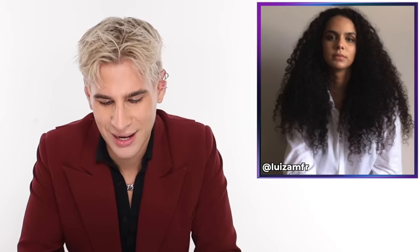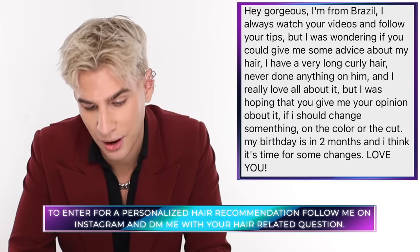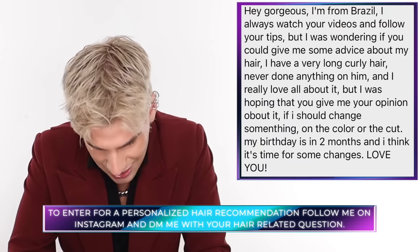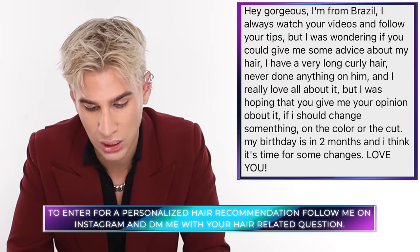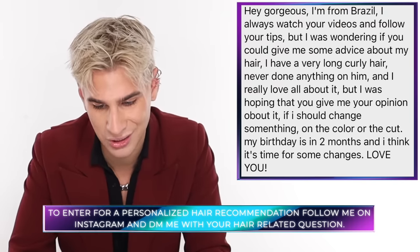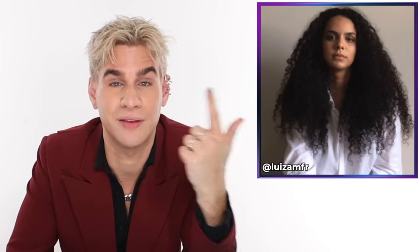Today's Instagram shoutout goes to Maria. She says: 'Hi gorgeous, I'm from Bissau. I was wondering if you could give me some advice about my hair. I have very long curly hair, never done anything to it, and I really love it. I was hoping you could give me an opinion — if I should change something, color or cut. My birthday is in two months and I think it's time for some changes.' Oh girl, your hair is so pretty. My recommendation: cut some layers, get some balayage highlights to give you some depth, and cut a couple of inches off the length. Those three things will give you the most magical curly hair ever. Try that out — if you end up doing it, I would love to see a photo, and good luck! Thank you guys so much for watching today. Don't forget to live your extra life — I'll see you next time. Bye guys!